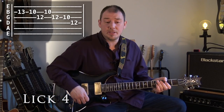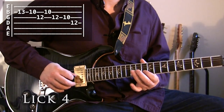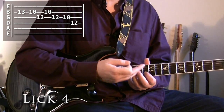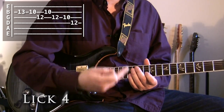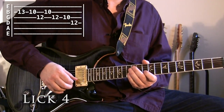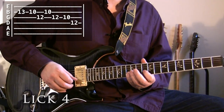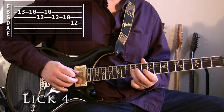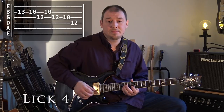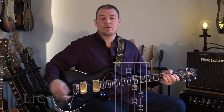Lick four now goes like this. Just those notes of the minor pentatonic, walking down them. But instead of just walking down in a straight line, halfway through you stop and go back a note — so you get three notes in a line and then four notes in a line. When I play them, every note is kind of played for the same length of time. So that was lick four.